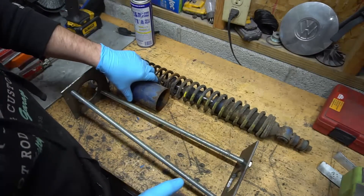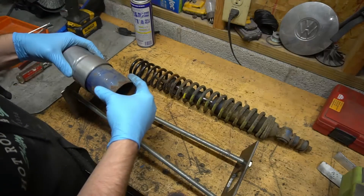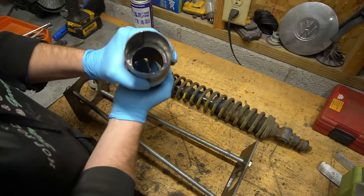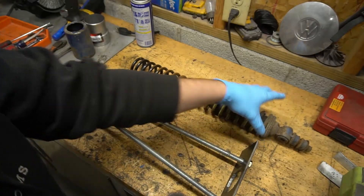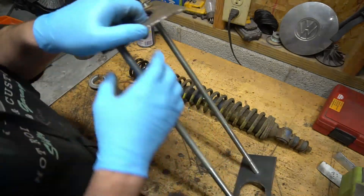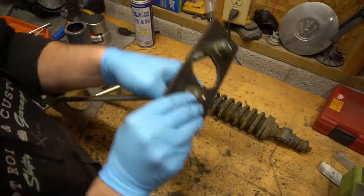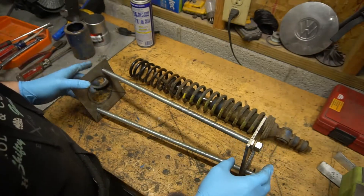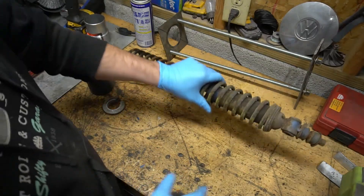Something I'm going to do to this spring compressor before I put it back together: right here where it sits, I'm going to put a little cup — maybe like an exhaust adapter piece — and weld it in just to hold it straight and centered. I may do the same on the back end to keep everything square, and I'm going to weld the nuts to the all-thread and weld these nuts to the bottom base plate so they become like bolts going into the plate. I think that'll work out better.